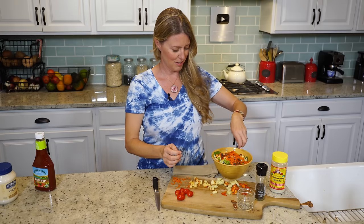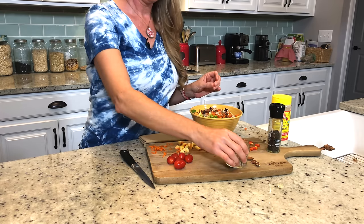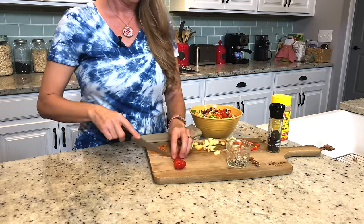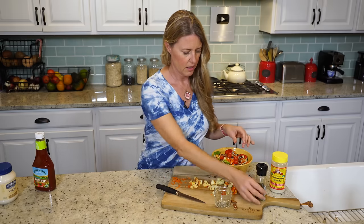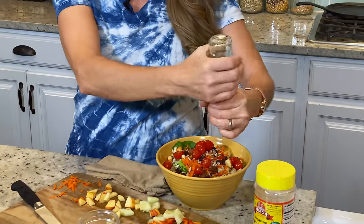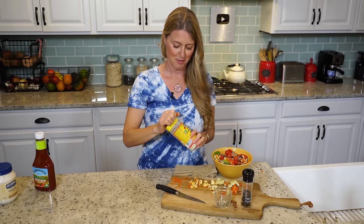He loves to put raisins on his — I'm not a fan of raisins on my salad, but it's one of the things he loves. A little bit of something sweet. Some sunflower seeds, a few cherry tomatoes, and some cracked pepper — it's oak wood smoked pepper made by McCormick. I really like the taste of this; it adds a really nice flavor. And then he always tops his with nutritional yeast.